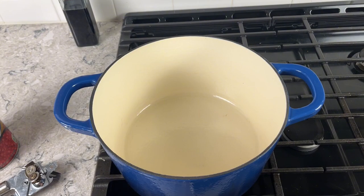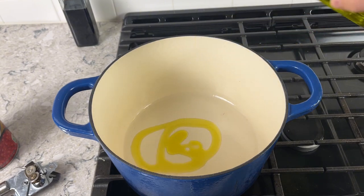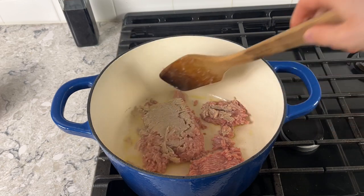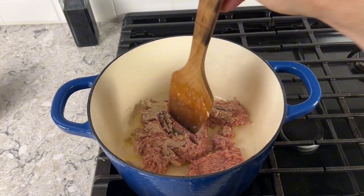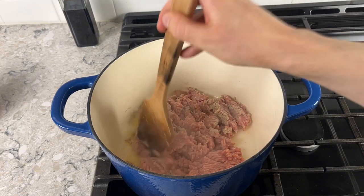You'll need something oven-safe. I'm using a big ceramic crock pot. Technically you can do this on the stove, but doing it in the oven is so much easier and less labor intensive. Turn your heat to high, get some oil in the pan, and throw your turkey down. We're going to fully cook the turkey before we add anything else — we're not really going for a hard sear, just making sure it's fully cooked.